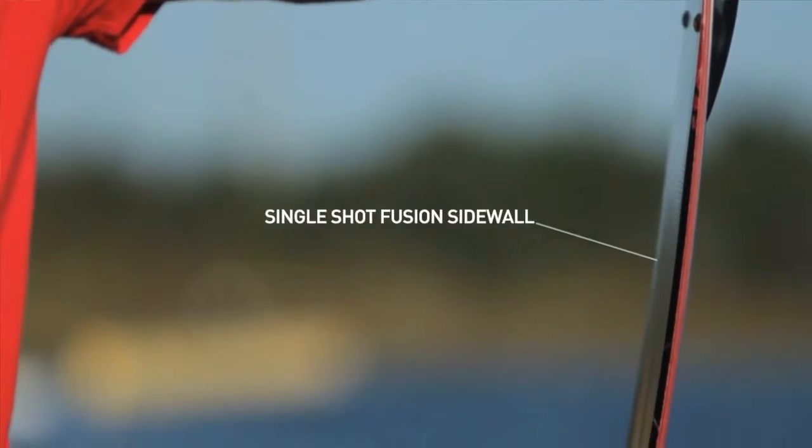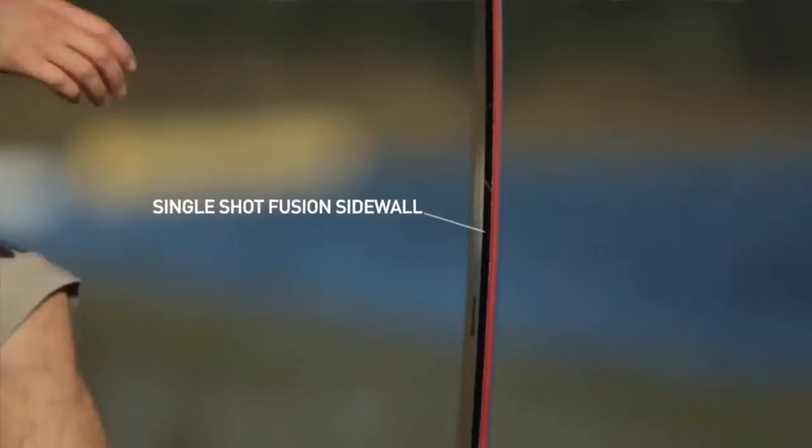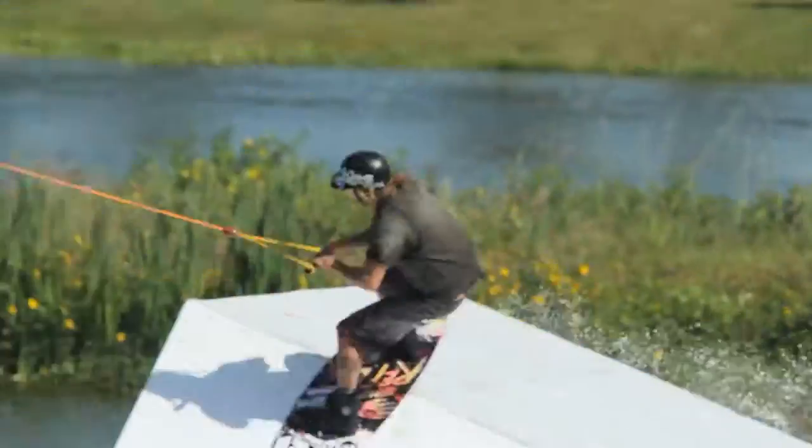Speaking of sidewalls, we've got the single-shot fusion sidewall, which is infused in one single shot. It's our hydrometer urethane — it does an amazing job of protecting the core of the board, and it's fine-tunable if you like.